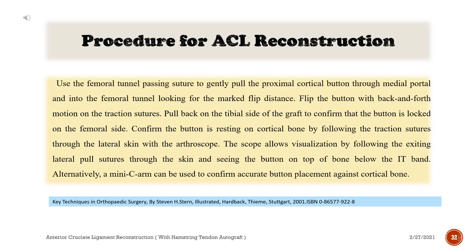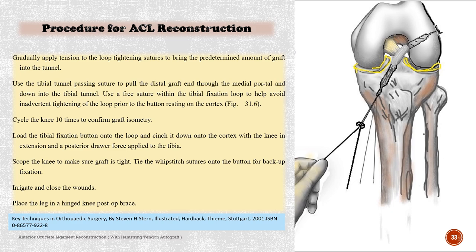Alternatively, a mini C-arm can be used to confirm accurate button placement against cortical bone. Gradually apply tension to the loop tightening sutures to bring the predetermined amount of graft into the tunnel. Use the tibial tunnel passing suture to pull the distal graft end through the medial portal and down into the tibial tunnel. Use a free suture within the tibial fixation loop to help avoid inadvertent tightening of the loop prior to the button resting on the cortex.